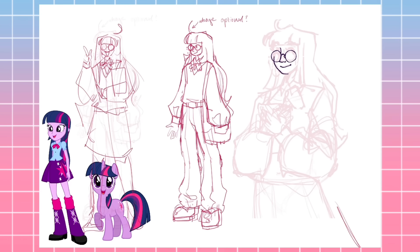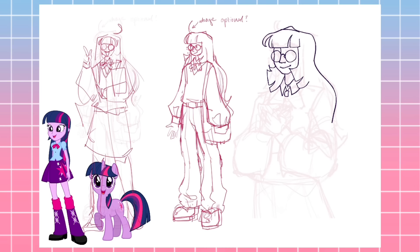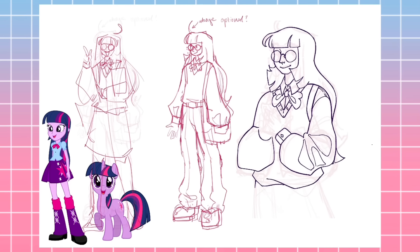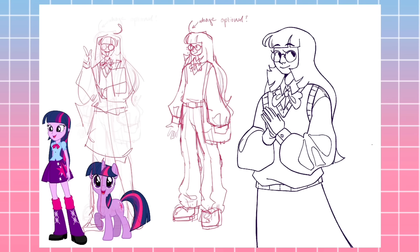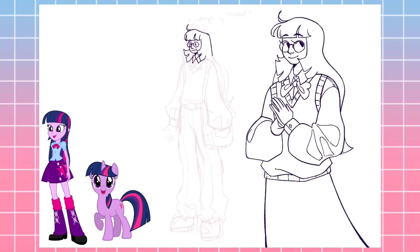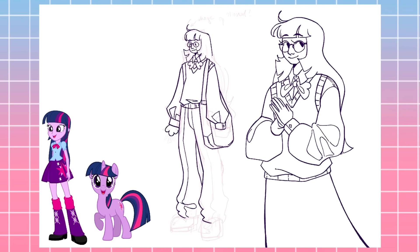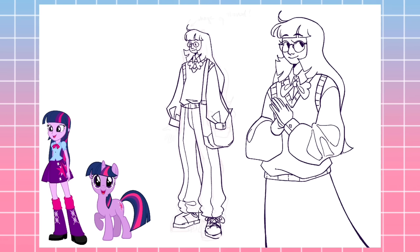I wanted Twilight's aesthetic to be super similar to her Equestria Girls design, because I thought the colorful Academia aesthetic is just so Twilight — it feels so nerdy, I love it. I kept her pink bowtie but changed every other aspect of her original outfit very slightly. I gave her blue top longer sleeves, and I added a sweater vest on top of it. On her original design there's an argyle pattern on her boots, and I wanted to keep that, so I put it on her sweater vest. I put her cutie mark on her bag and her skirt. I also gave her glasses because she's nerdy, and I gave her an ahoge to replace where the unicorn horn would be — her silhouette just looked bald without it, and it's too integral to her design.